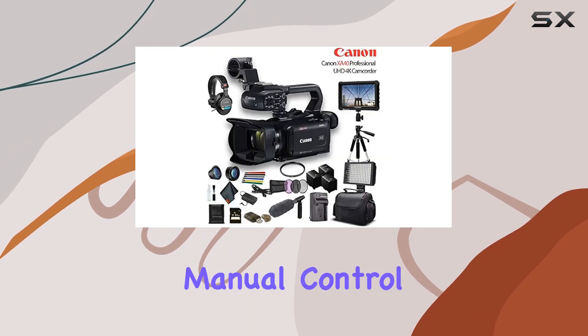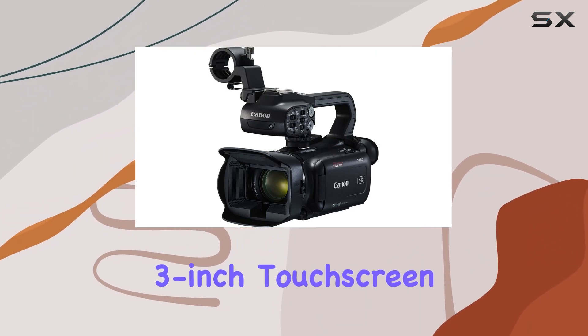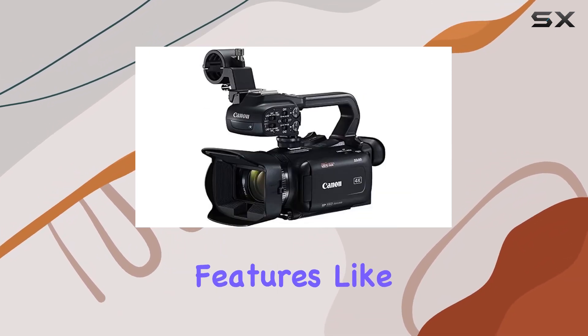The camera's pro-style capabilities, including various autofocus modes, fast and slow motion recording, full manual control, and optical and electronic image stabilization, make it a versatile tool for content creators. The three-inch touchscreen LCD and user-assignable buttons add convenience, along with monitoring features like zebra, color bars, and test tone.